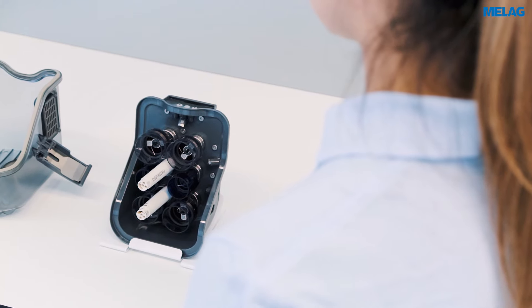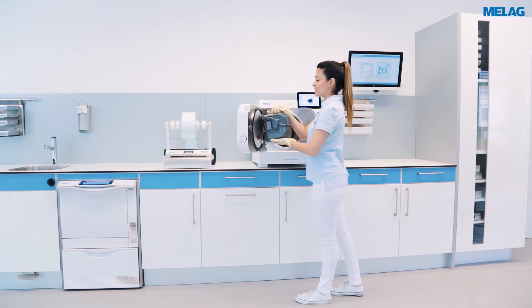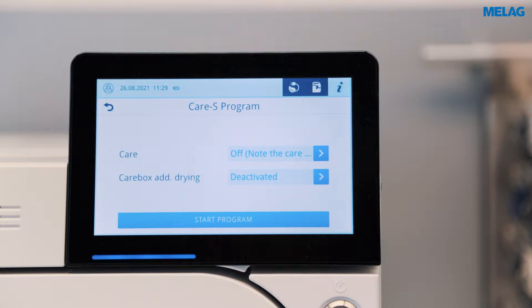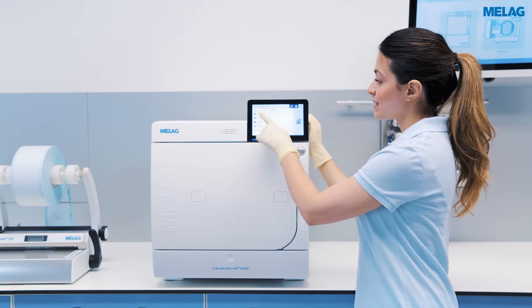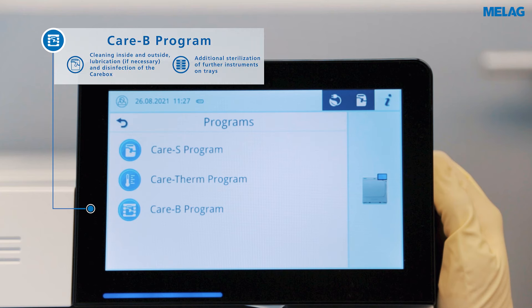When reprocessing scaler tips and prophylaxis hand pieces in Carebox Green, the care process is automatically deactivated. With the CareB combination program, you can even sterilize further instruments in the rear part of the chamber, in addition to the Carebox.